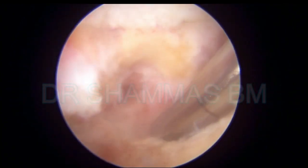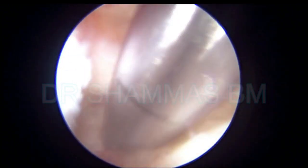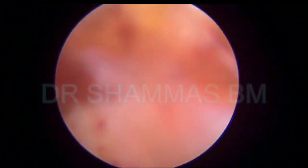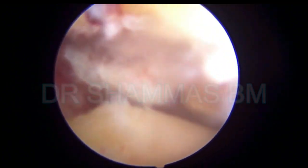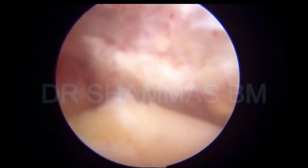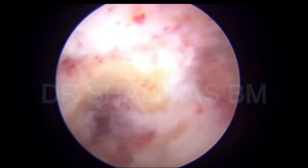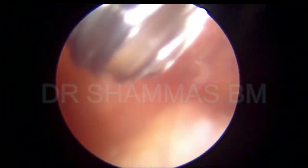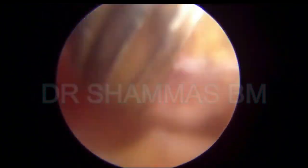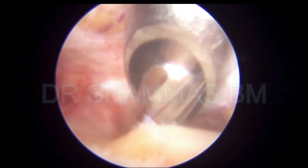The tourniquet is applied, which is why we have no bleeding or minimal bleeding — otherwise this will be a very bloody procedure. Now you can see that the joint is very well visualized. You can move the ankle joint and appreciate the movement inside. Here you see the medial side, then the lateral side, and this is the burr coming inside removing all the projections and soft tissues over the bone.